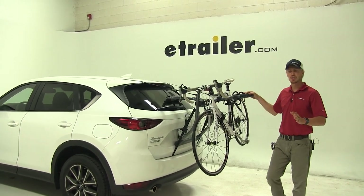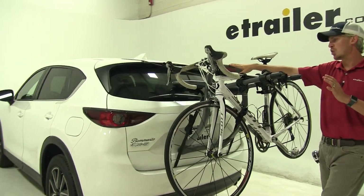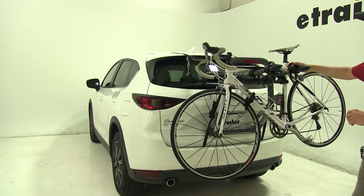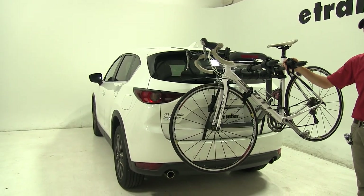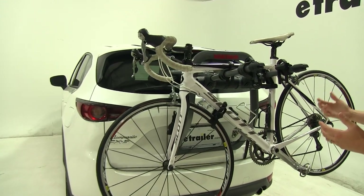Today in our 2018 Mazda CX-5, we're going to be doing a test fit on the Yakima Halfback 2 trunk mounted 2 bike rack — that's part number Y02636. I've already got everything all loaded up just to give you a good idea of what it looks like and how it's going to hold our bikes.